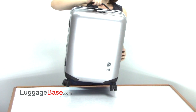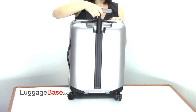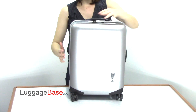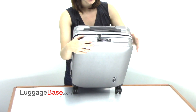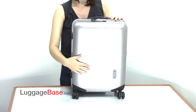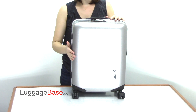This bag has top and side grab handles and a telescoping grab handle in the back, complete with 360-degree spinning wheels. It has an integrated TSA lock system on the top, which releases the zipper pulls, and its textured finish keeps the bag looking great by hiding potential scratches, which is normal wear and tear from traveling.